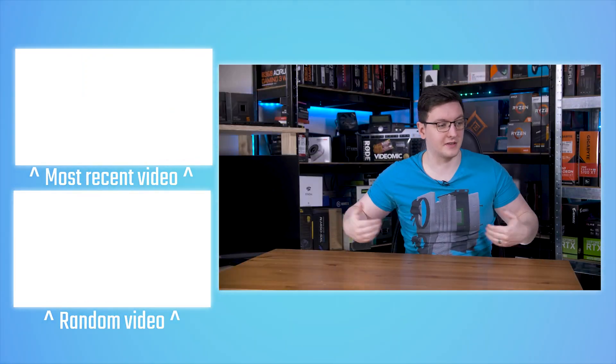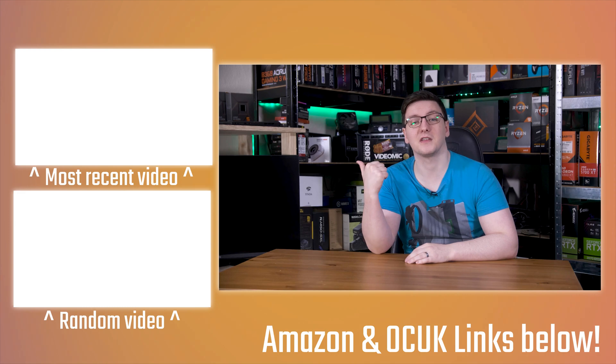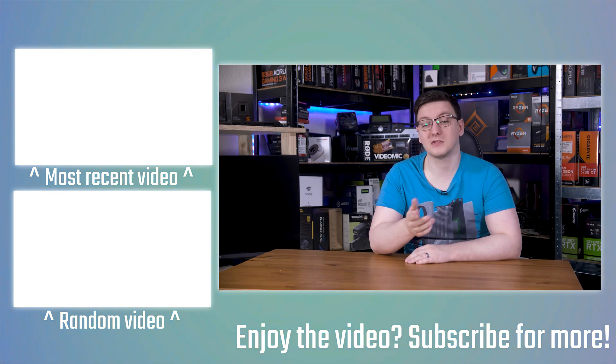I'll leave a link to both Pimoroni's GitHub and the full kit in the description if you're interested — none of those are affiliate links, by the way. If you have any questions, suggestions, or thoughts, feel free to leave those in the comments below. If you want to support me, you can check out the YouTube join button, become a member, become a patron, pick up a hoodie or t-shirt, or use the affiliate links in the description that don't cost you anything but do help me out. There are also plenty of other videos on the end cards, including the rest of the Smart Home Series and the Solar Series.